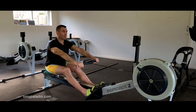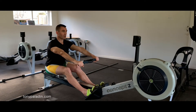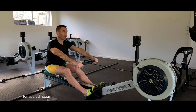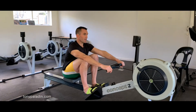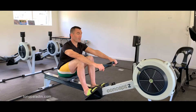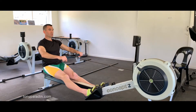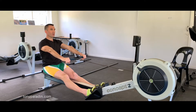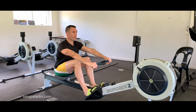From checkpoint three A: arms are locked straight, body is over at approximately the 11 o'clock position, and the knees are slightly bent. From here, the movement to the catch — checkpoint four — is really simple. All that happens is a basic bend of the knees; nothing else needs to happen. So to run through the full sequence: checkpoint one, checkpoint two, checkpoint three A, and checkpoint four.